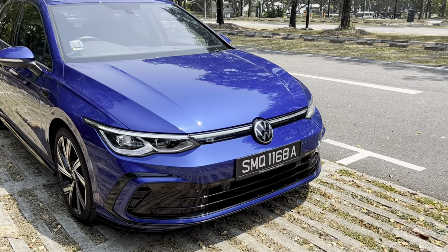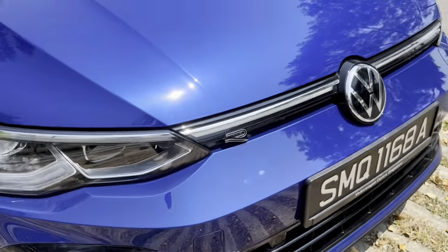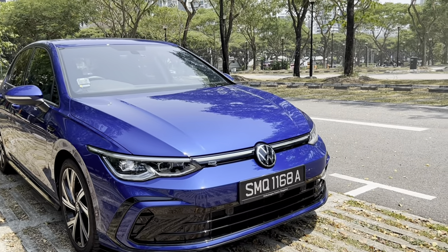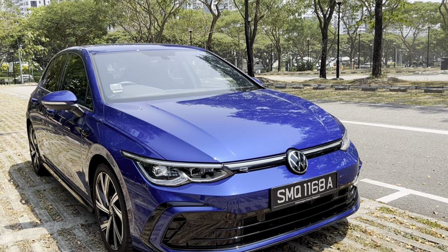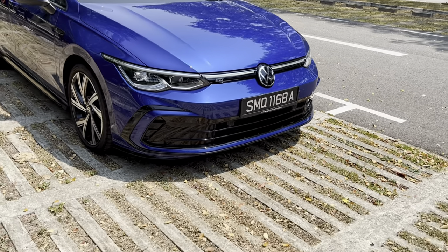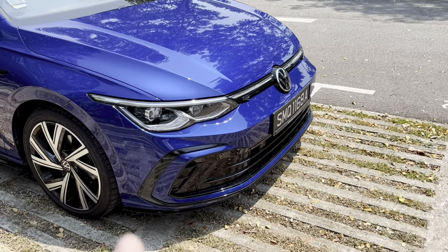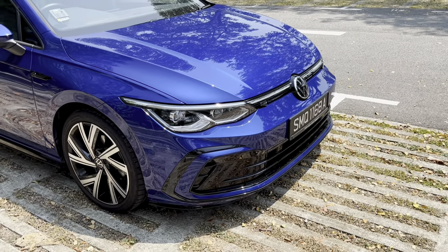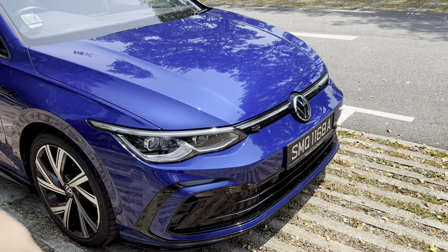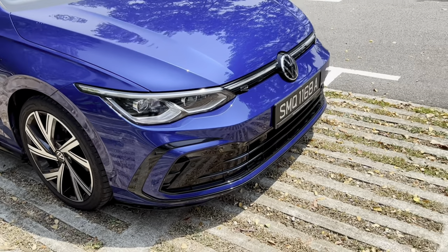Being an R-Line car, you have the R badge at the front and a slightly more aggressive front bumper and front skirt. Interestingly, on the spec sheet it says R-Line package, but this bumper actually looks a lot closer to the GTI bumper. They are slightly different in design — I'm not sure why Volkswagen fitted this particular bumper — but it still looks very good.